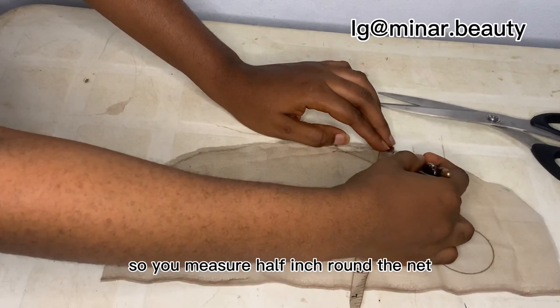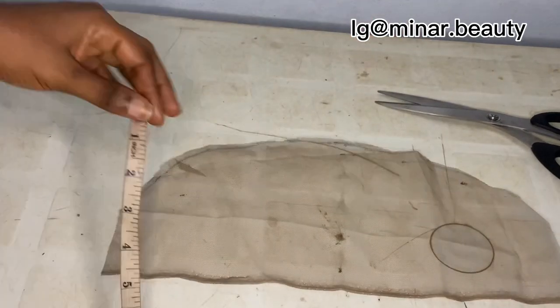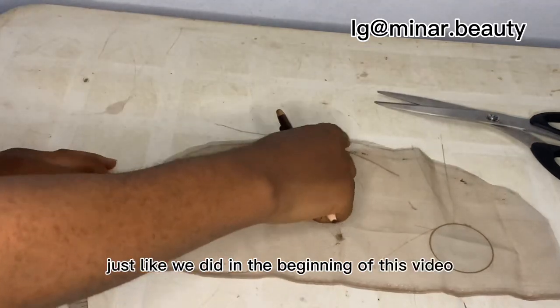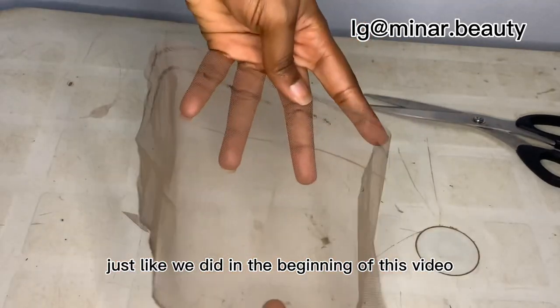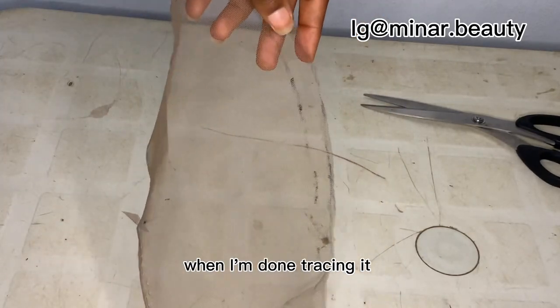Measure half an inch around the net just like you are seeing in this video. When you are done with the measurement, you trace it out just like we did in the beginning of this video. This is how it looks like when I'm done tracing it out.